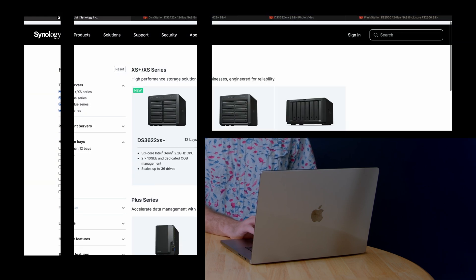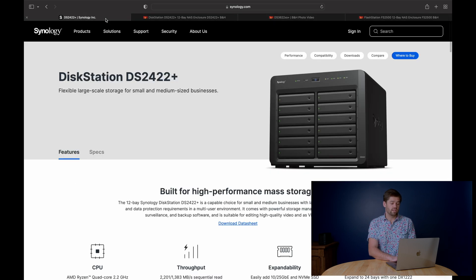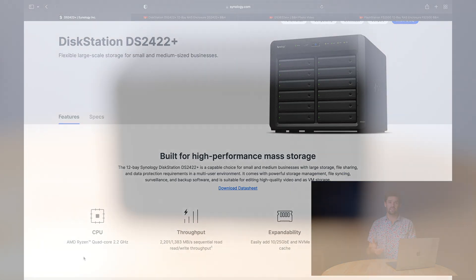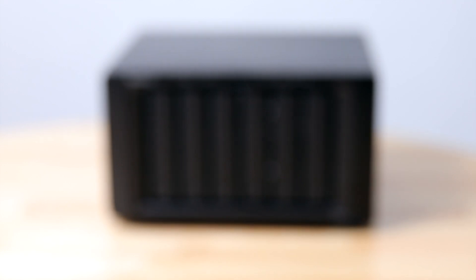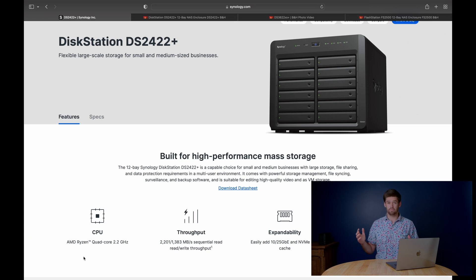Finally, there is the unit that I am not excited about: the DS2422+. For $1,900 you get 12 bays of storage. The problem is they handicapped it in a couple of different ways. They gave it the exact same CPU that's in the DS1621+ and the DS1821+, which is actually a fine CPU — very powerful — and I've seen it handle two 10-gigabit connections while barely working. It's awesome, but they really handicapped this unit in a few different ways.